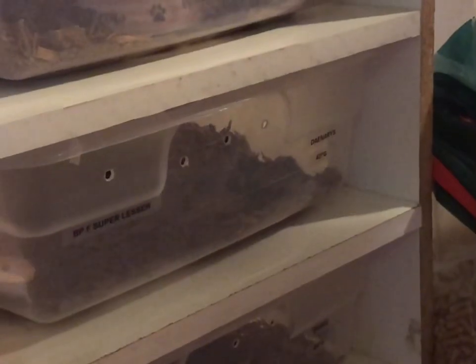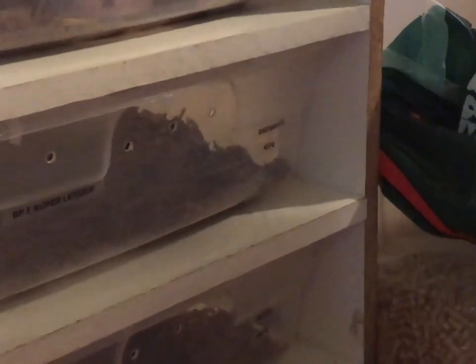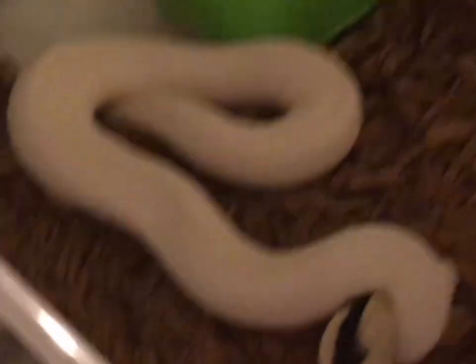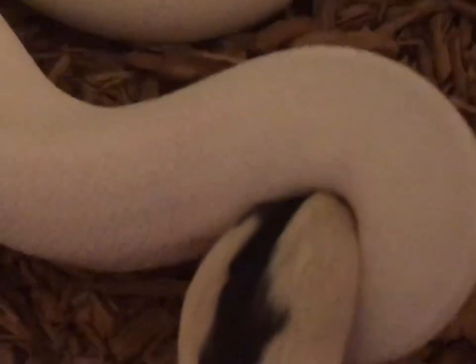Next is our blue-eyed lucy — our bell ball python, all white. She's a super lesser, which is why she does have bug eyes, so if you're going to comment about that, we know. This is one of the snakes we rested. Both her and Primrose our albino were told they wouldn't eat rat and they refused, but literally both of them took rat right away. Danny has a super strong feed response — no problem at all.